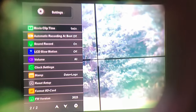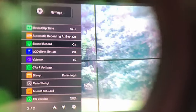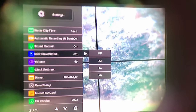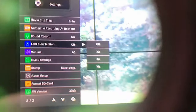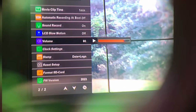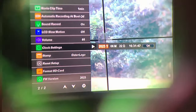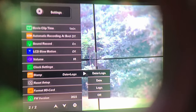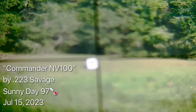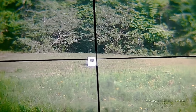I'm going to set the loop recording to one minute. Sound record is on. LCD slow motion is off, but we have up to two, four, and eight times. Volume at 85. Clock settings done. This is how I'm going to show you the videos from the NV100 from now on — slightly edited with my iPhone. But first I'm going to show you raw, unedited footage and audio.